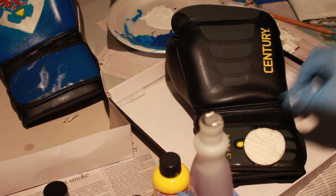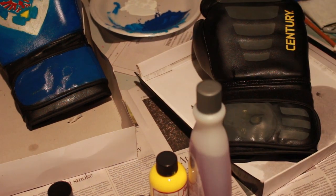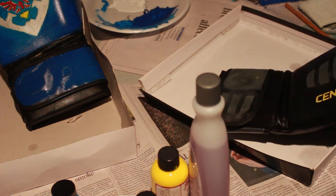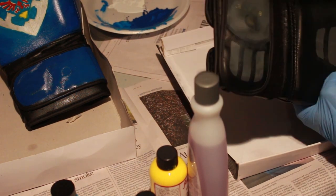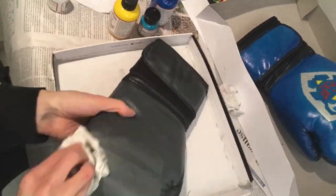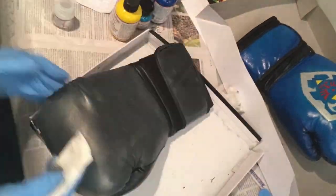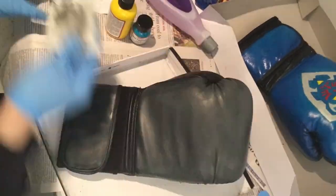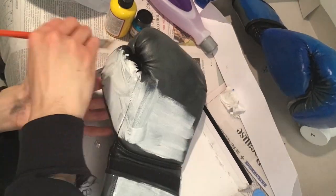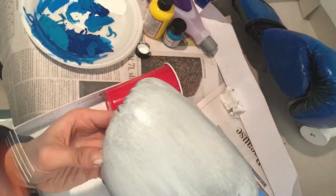I wasn't initially going to work on the second glove but I was too excited, so I gave it a shot. I tried using some Shoppers Drug Mart nail polish remover but that didn't do the trick, so I ended up getting more deglazer in little bottles from Above Ground Art Supplies downtown since they were sold out of the big bottles. After stripping the finish off, I applied another coat of white as a primer so all the lighter colors would show through more vibrantly.